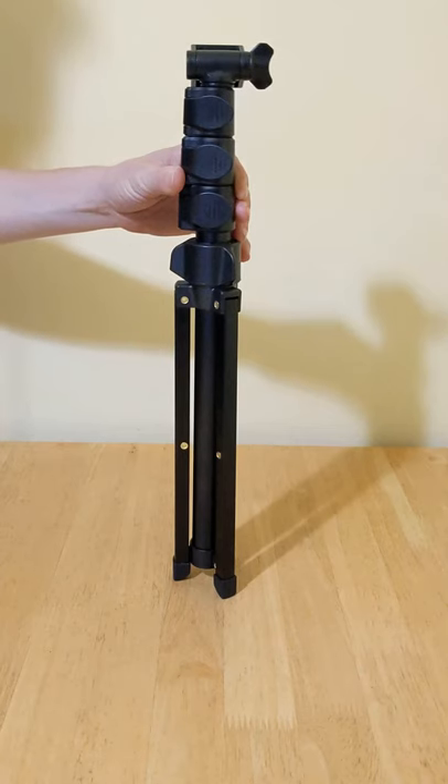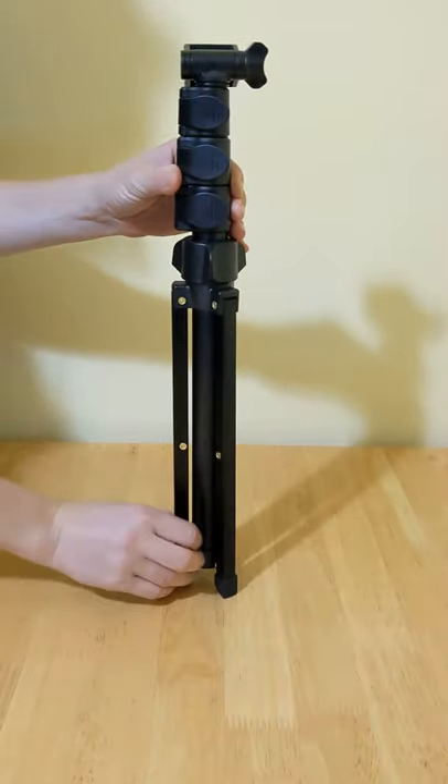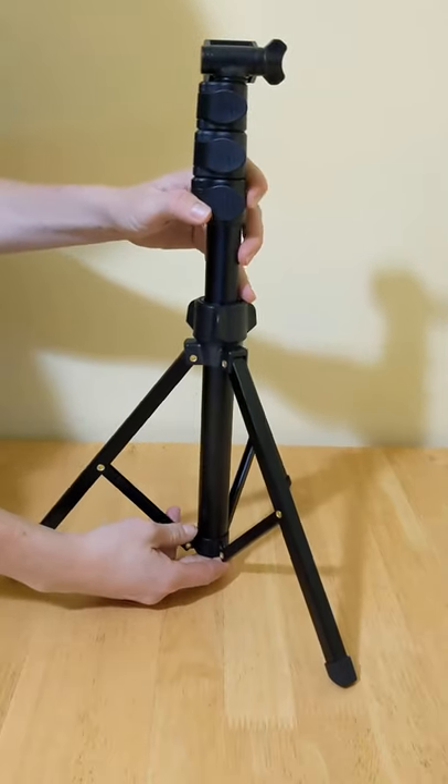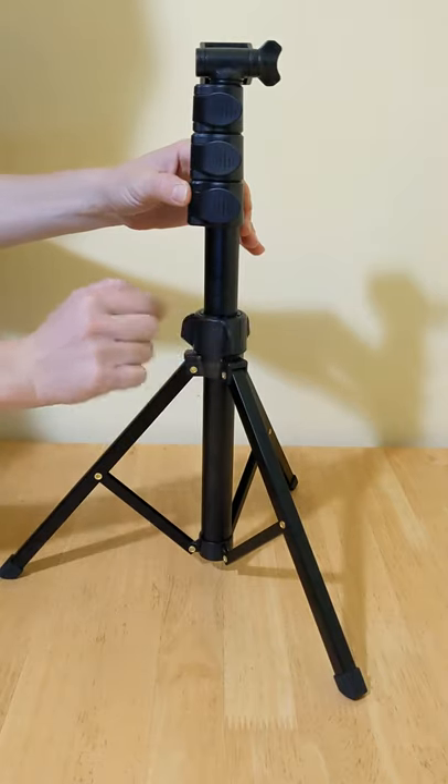To open the legs of the tripod, first unscrew the screw above the legs. Then gently open the legs to your desired diameter, then screw it back to secure it.